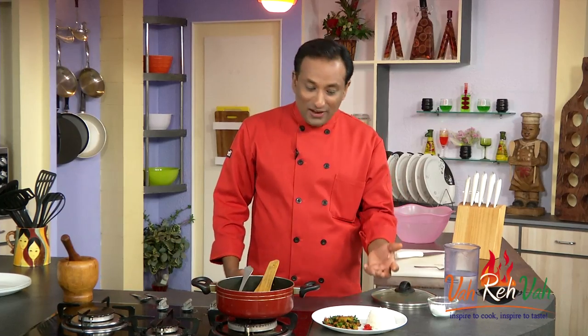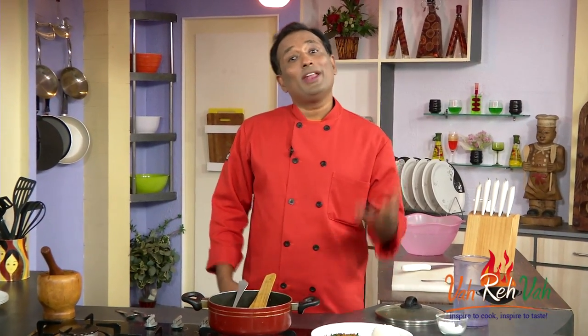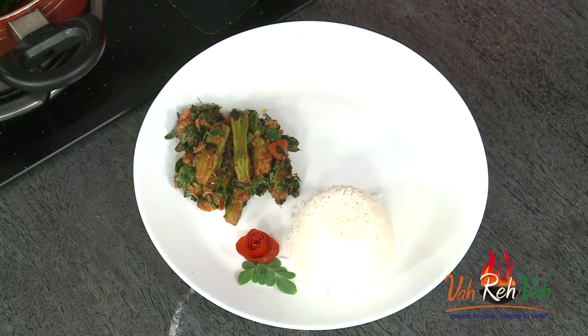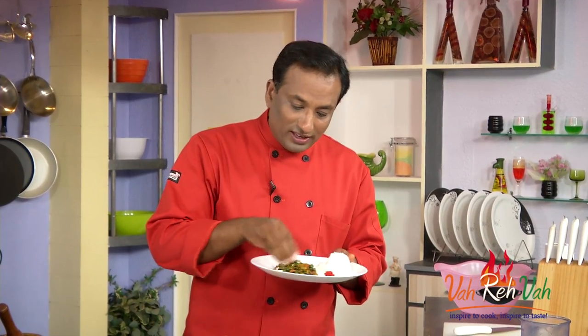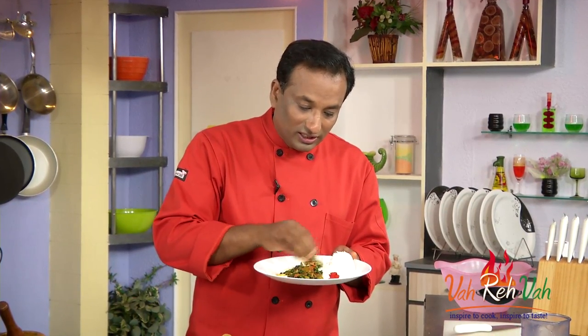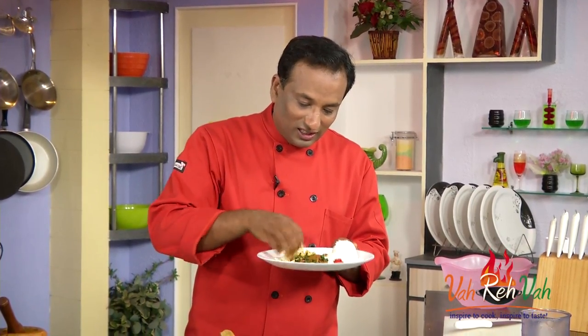You have to try this to understand why this has so much aroma and flavor. Think about it — drumstick is added to sambar and everything to enhance the flavor, and the leaves of the drumstick are added to enhance the flavor of ghee. So you can imagine the power of both of them together in one dish. This kind of curry is best eaten with rice.